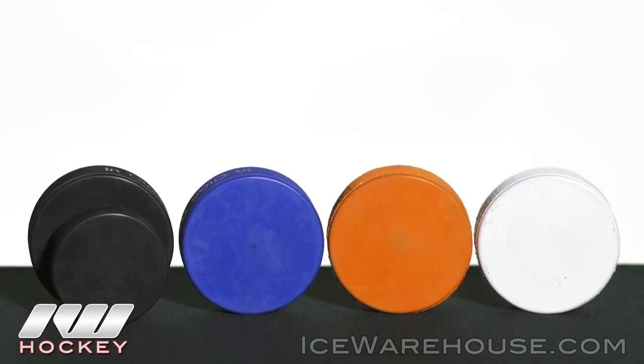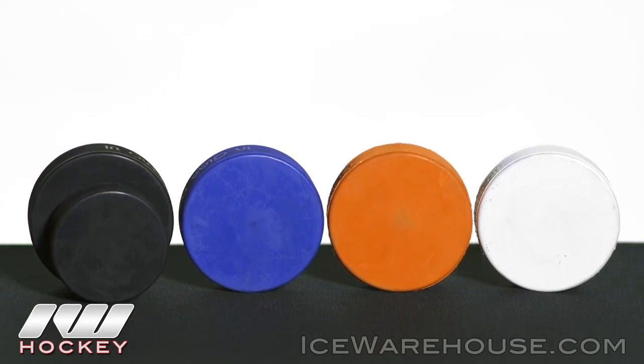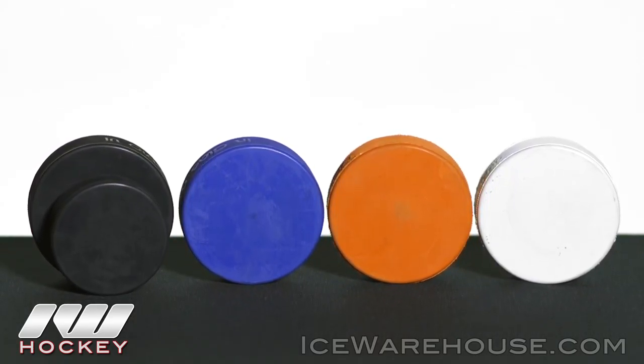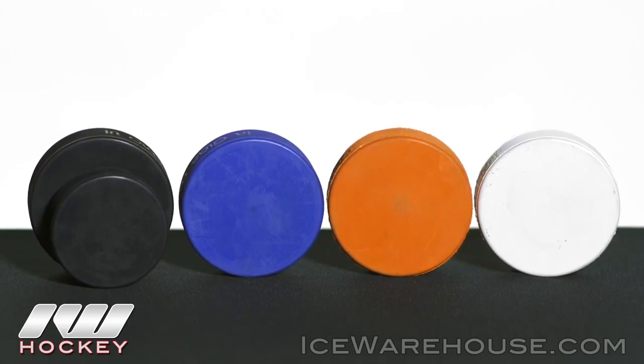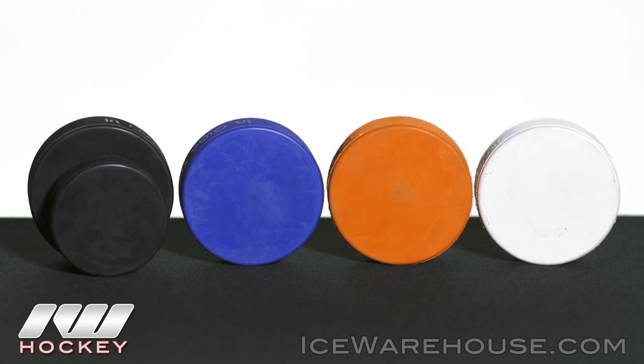If you're looking to work on different skills, we have some training pucks as well. We have the white puck that is perfect for goalies and players — it helps with your on ice awareness. And then we do have the 10 ounce puck that really helps strengthen all aspects of the game.